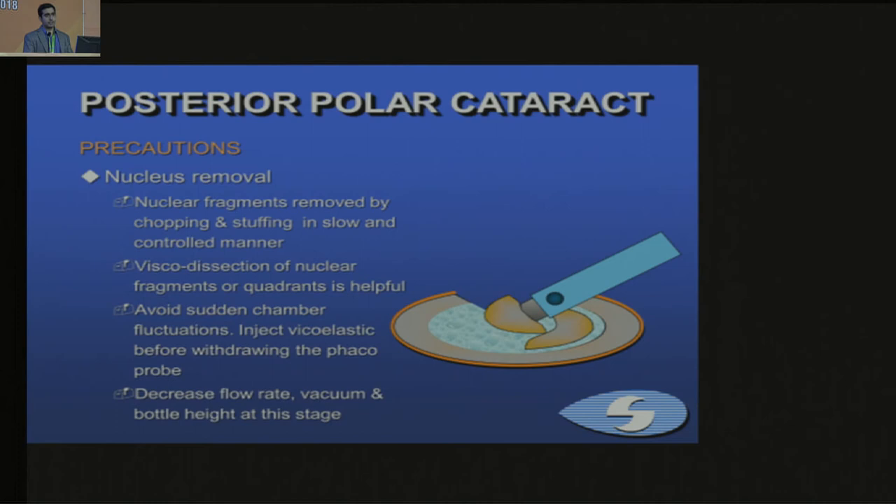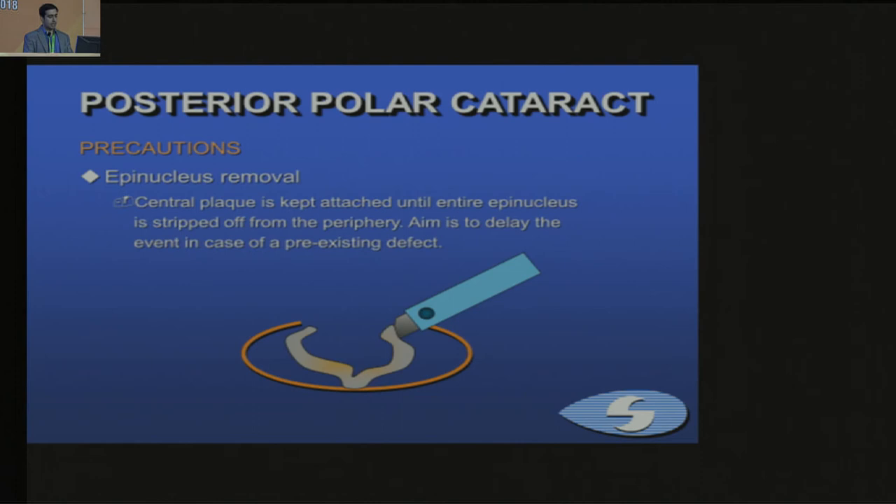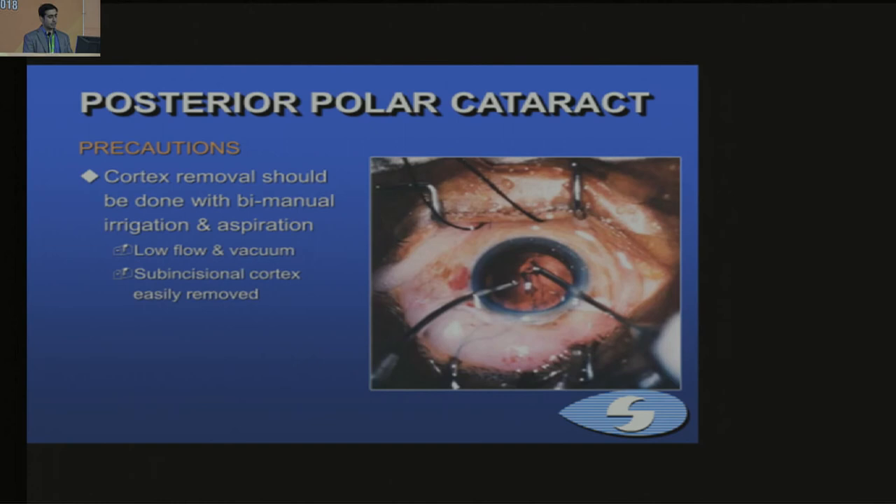Avoid chamber fluctuations — inject viscoelastic whenever you withdraw the phaco probe, and keep the flow rate, vacuum, and bottle height lower at these stages. The epinucleus should be removed at the end, separating it from all corners and then at the last minute pulling the central part, so that in case there is a rupture, it is a small rent. Cortex removal should be done by bimanual irrigation and aspiration at low flow and vacuum, removing sub-incisional cortex slowly as well.